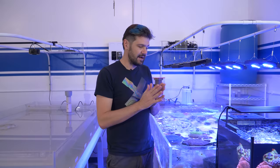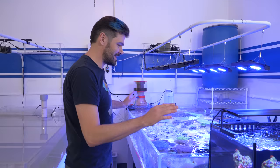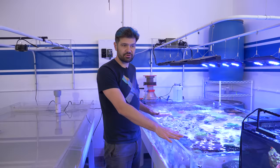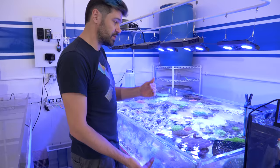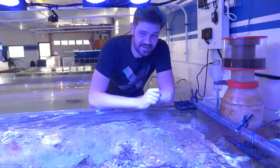I want to thank Evan for holding the camera and tell you about all the equipment running this tank, then we're going to dive in and show you all the different coral neighborhoods. To start out, this is a shallow acrylic flat aquarium — it is four feet wide, eight feet long, and just about ten inches high. It doesn't have much vertical space, but what we want is surface area to hold as many corals as possible.